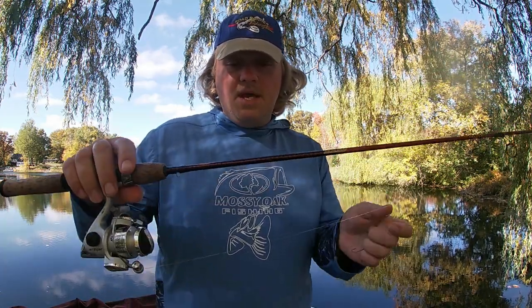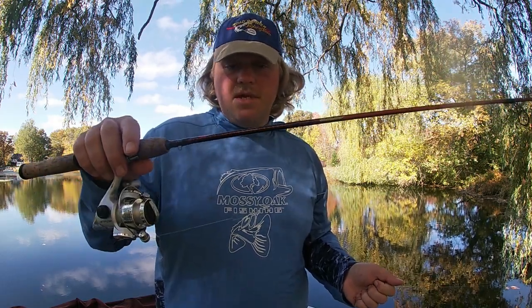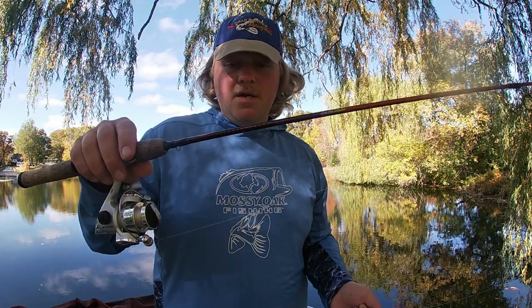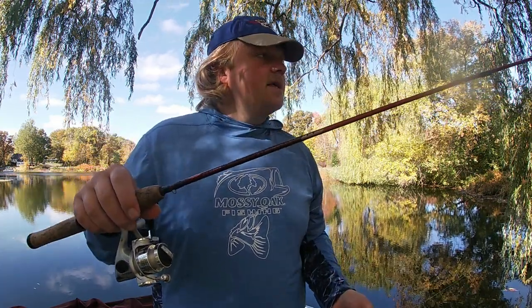I use a 5 foot 6 ultralight Berkeley Cherry Wood rod. For what it is, this is a nice bluegill rod, trout rod — small trout that is — crappie, perch, bluegill. I really like it for what it is.